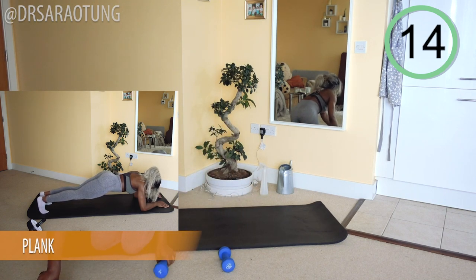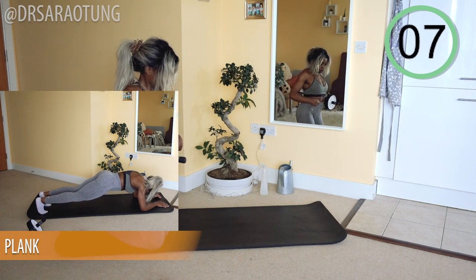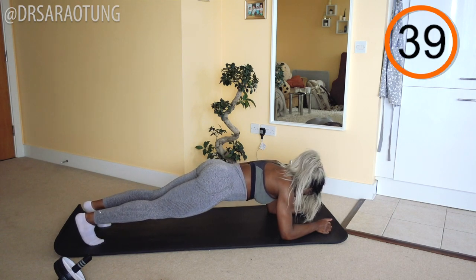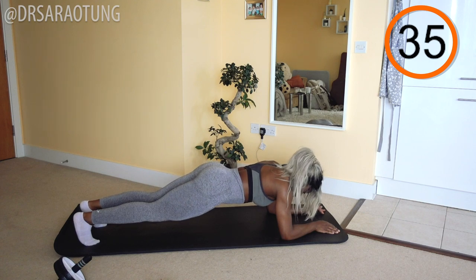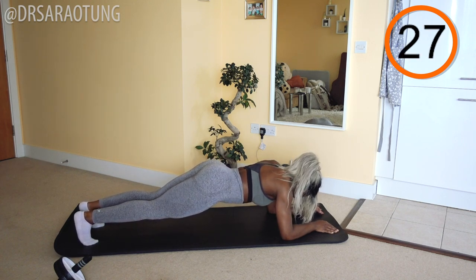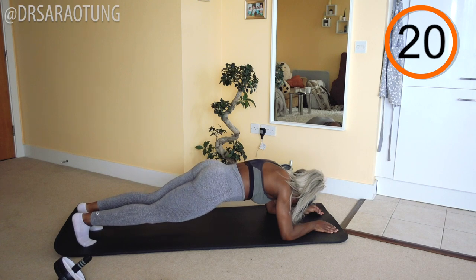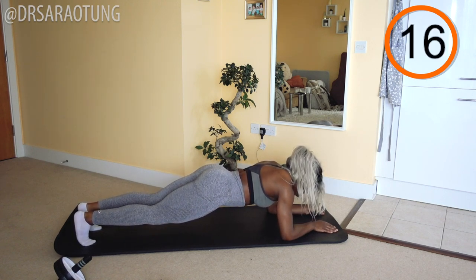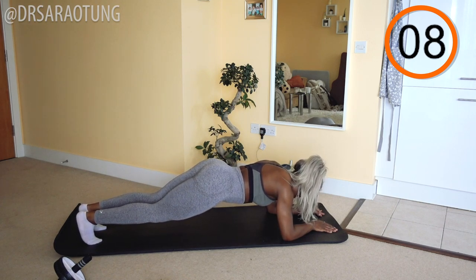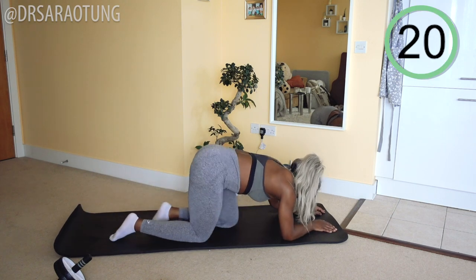Next, we're coming in to the plank — onto all fours, but with your feet instead of your knees. Coming down into the plank position. You're doing so well. If you need to make it a little bit easier, you can bend at the knees so you're carrying a little less body weight, but either way keep that good posture. Elbows below shoulders, making sure the core is engaged. Readjust and find that good, strong position. Just a few more. Keep holding. And rest. Well done. That's really good.